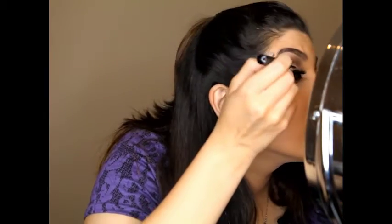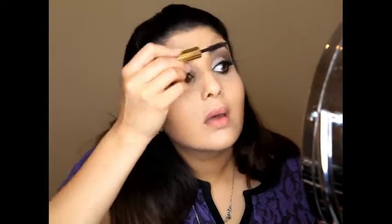Now for the fun part — add those glamorous lashes! Once you have applied the lashes, you can go in once again with the liquid liner just to blend everything together.